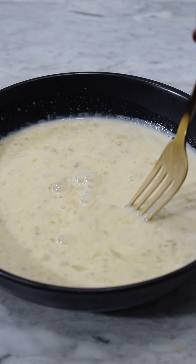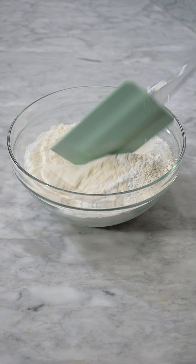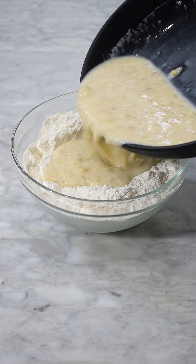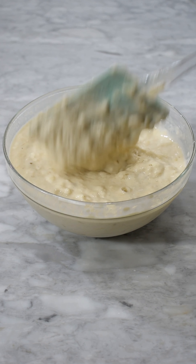After mixing everything, I set it aside. In another bowl, I added two cups of flour and baking powder. I mixed everything to combine and then went to add my wet ingredients.